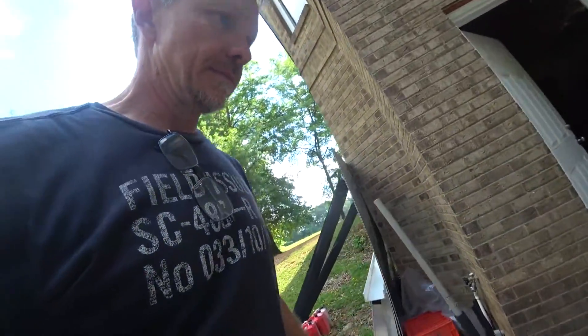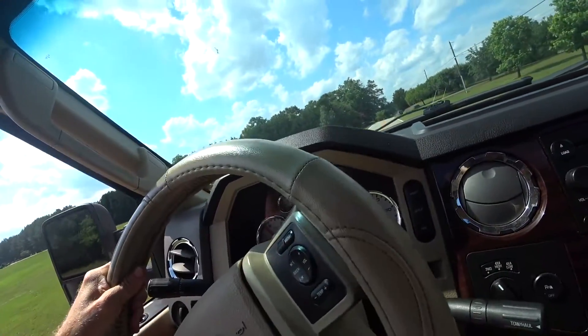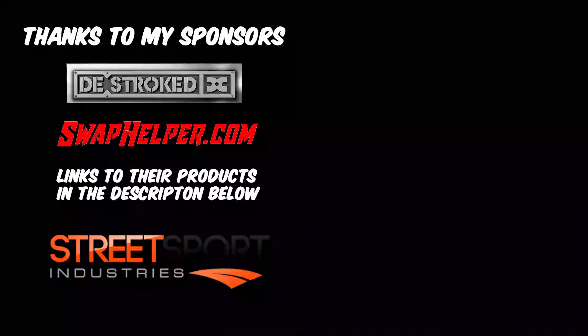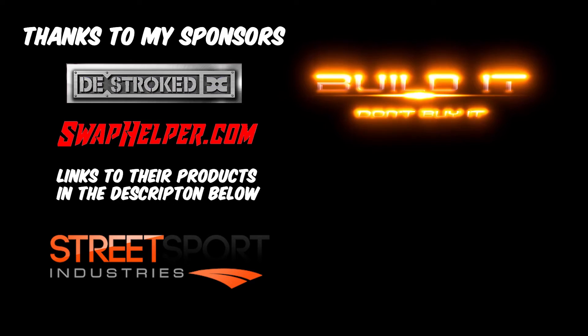Drives nice, though — that's the best I could hope for. I don't think I can improve on that much. Just got to get the steering straightened, then air conditioning, a flatbed, and tail lights — tail lights first. Thanks for watching my channel. If you haven't subscribed already, please do for future updates. Remember: build it, don't buy it.